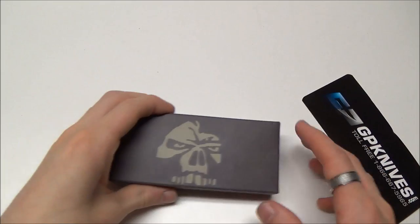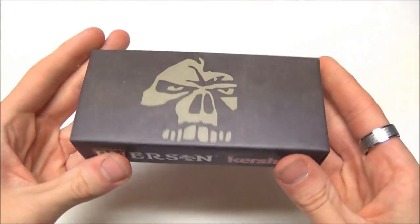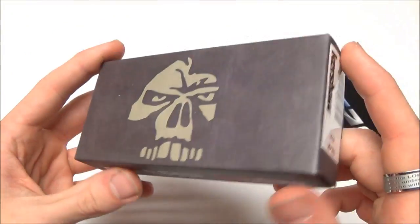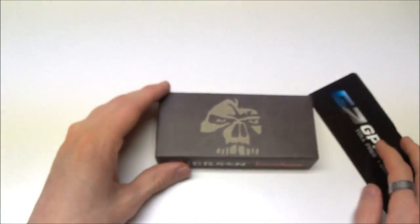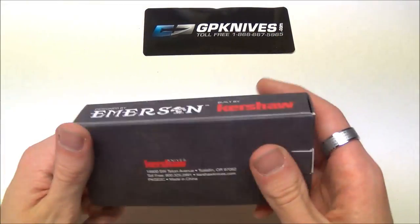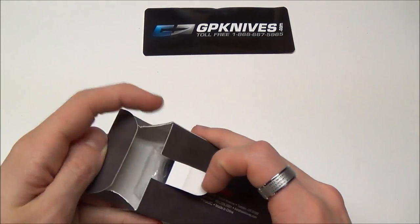These are really inexpensive for what you're going to get. Here's the box — very cool. You've got the Emerson skull; I really like their logo. This is the CQC 6K. If I like it, I'll probably be getting a couple more of these, but right now I just wanted to try this one. This one was my favorite, so let me just open it up.